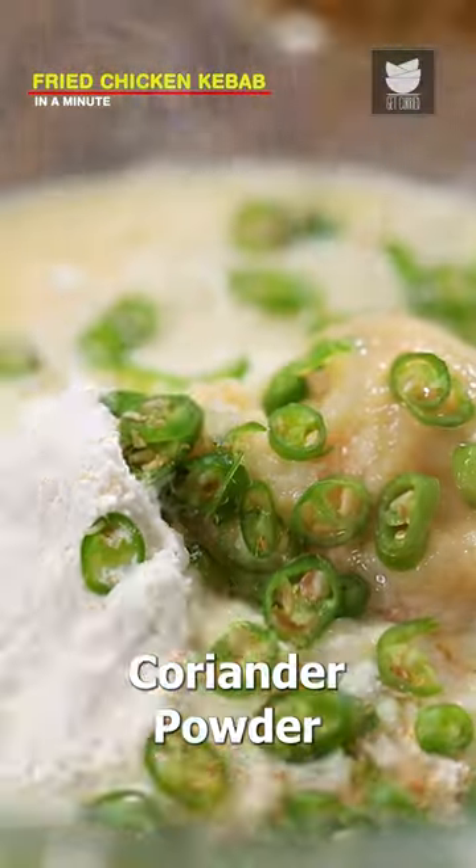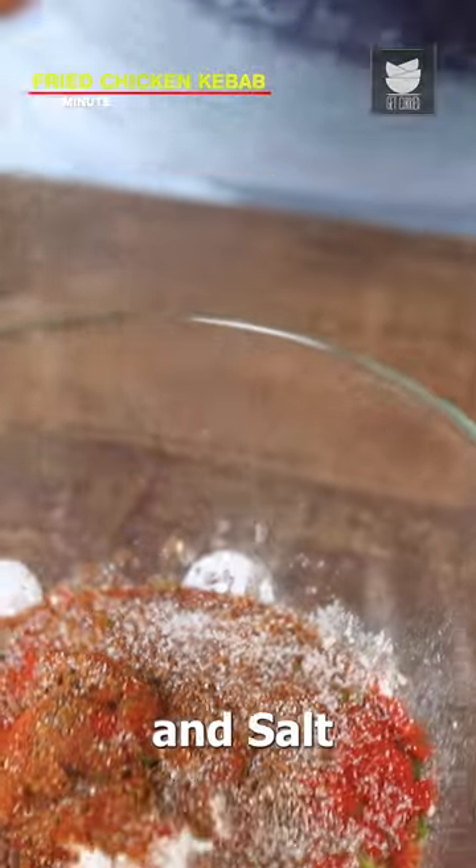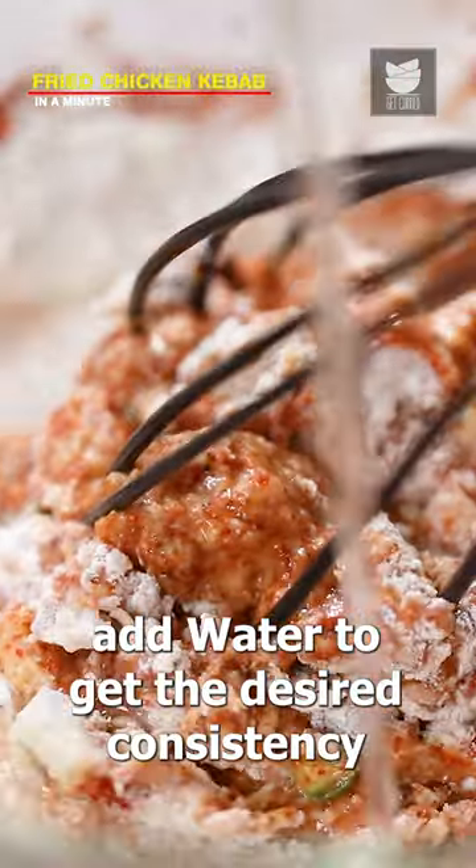Add lemon juice, chopped green chilies, coriander powder, red chili powder, garam masala powder, cumin powder, and salt. Whisk it and add water to get the desired consistency.